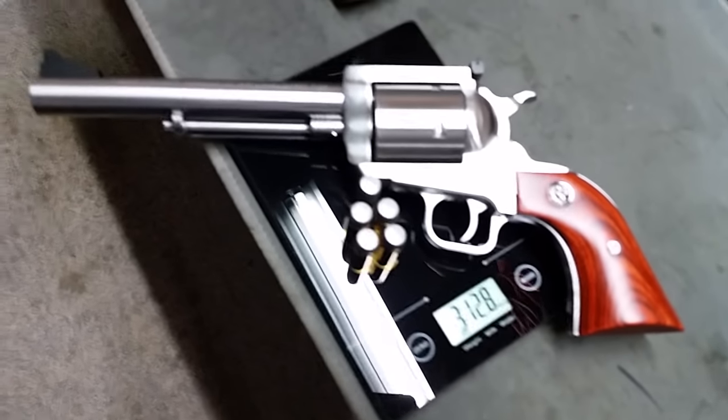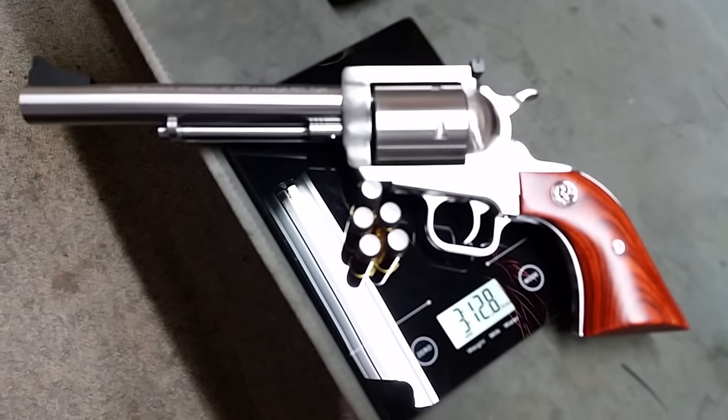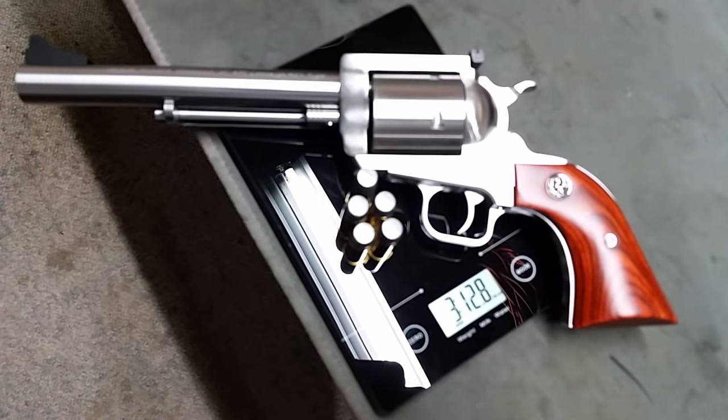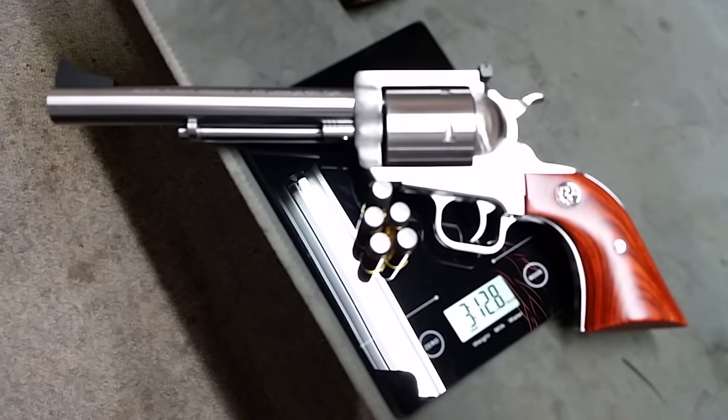Getting the glare out of the picture. The Magnum Research holds 5 rounds, so I've removed 1 round and you can see that it's 3 pounds 12.8 ounces. I will remove that from the scale and show you the Roland and the Glock next.